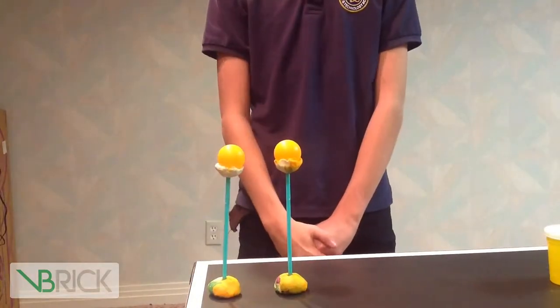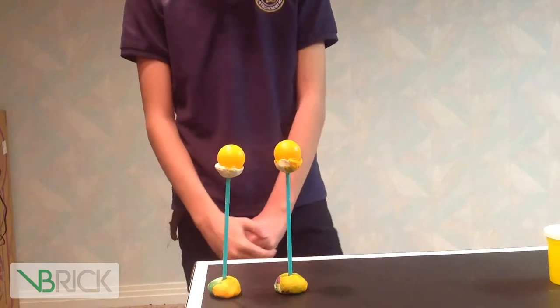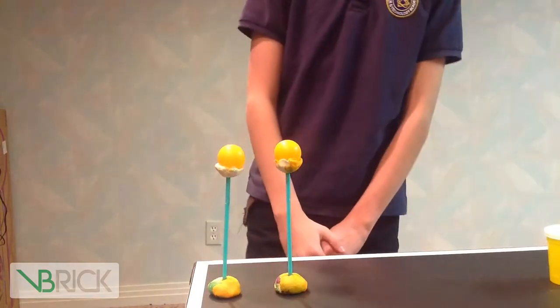Hi, my name is Sam and I go to Beehive Science and Technology Academy. Today I will be doing an air pressure experiment.